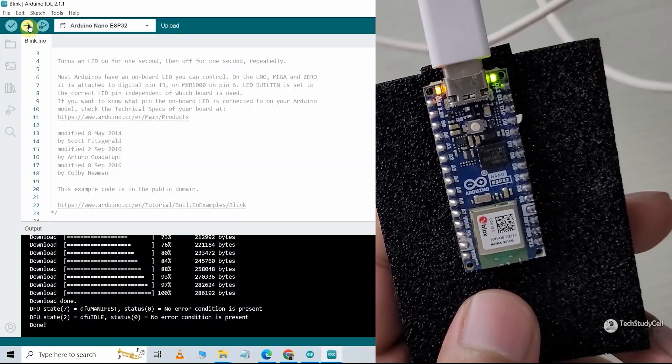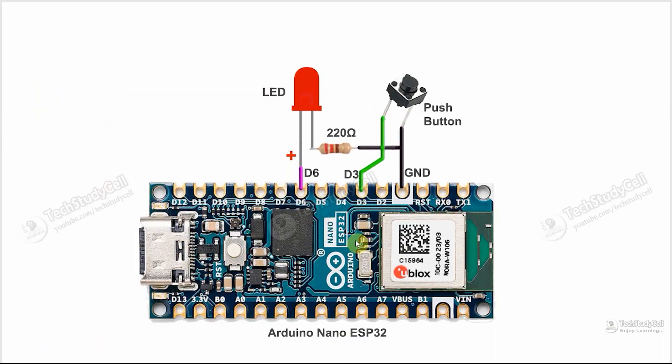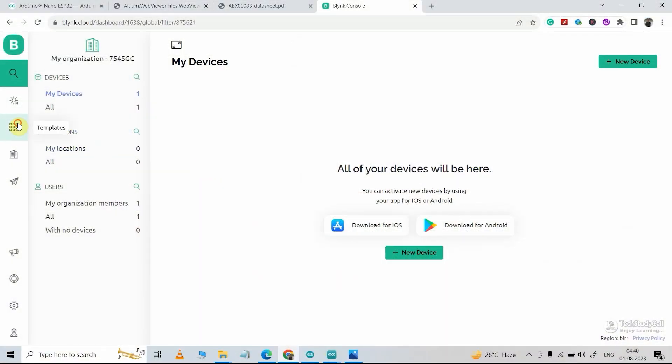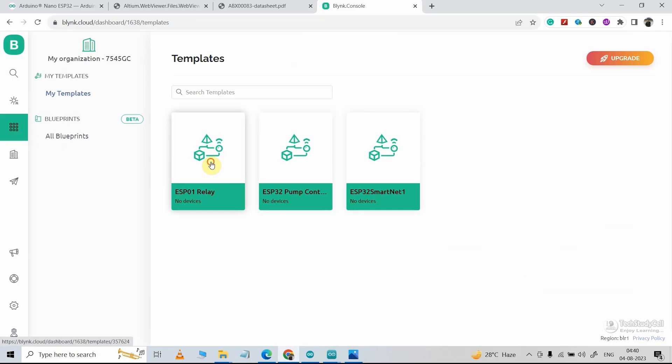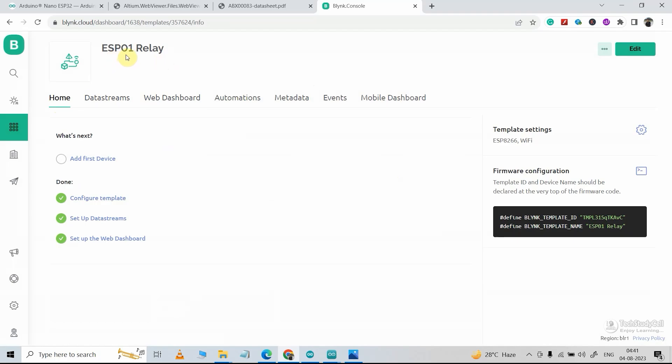Now we will jump to the next project to control an LED through the internet. This is the circuit — we will control this LED through the internet using the Blynk IoT app, and you can also control it manually using a button. The circuit is very simple and I've already made the complete circuit on a breadboard. Now let me go to the Blynk IoT platform, then go to Template. In my last video I already made a template to control a relay using ESP01, but here we are using ESP32, so I will just edit this template.